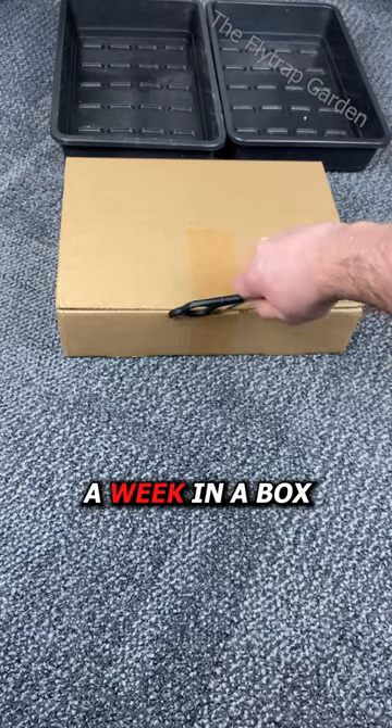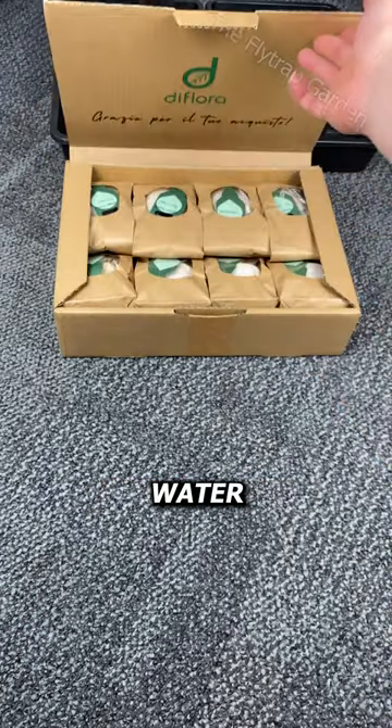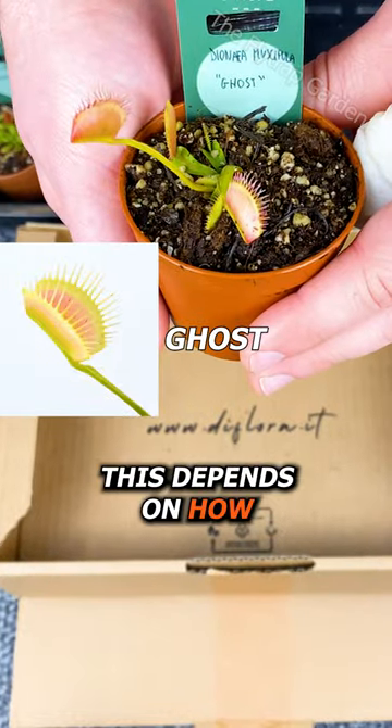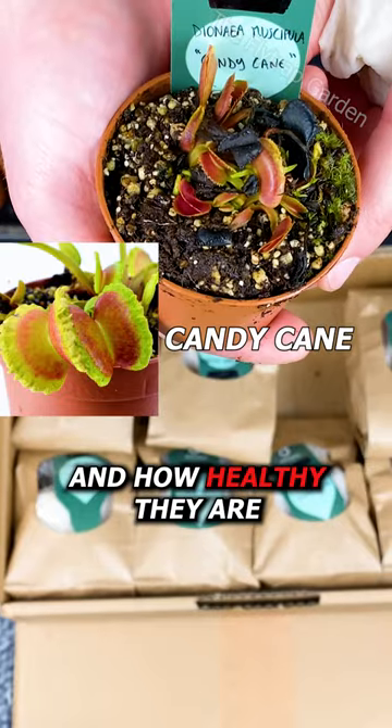How do they survive a week in a box without sun, water, food, and a flight over the ocean? Well, this depends on how well they were packed and how healthy they are.